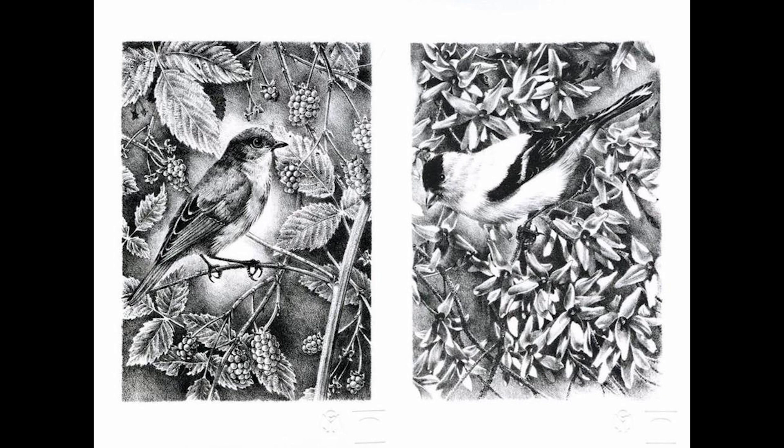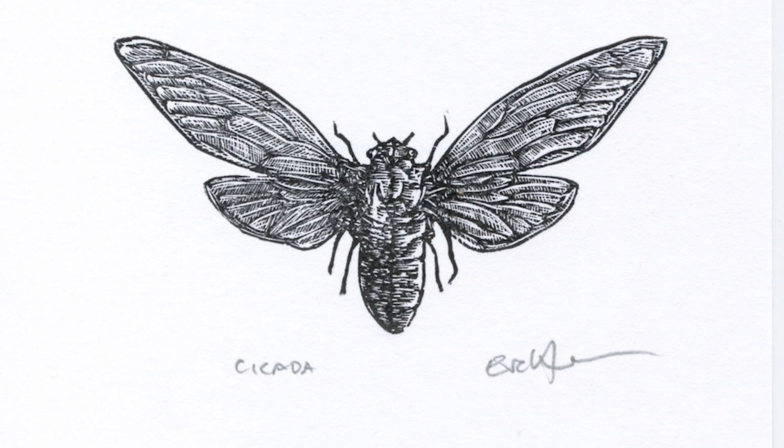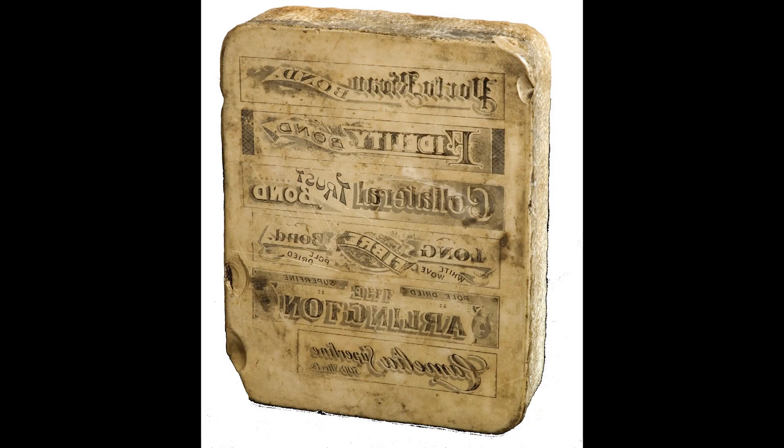Initially, this type of printing was used for musical scores and maps. Today, this traditional technique is still used for fine art printmaking. When multiple lithographic stones are used to print color, the process is called chromolithography.